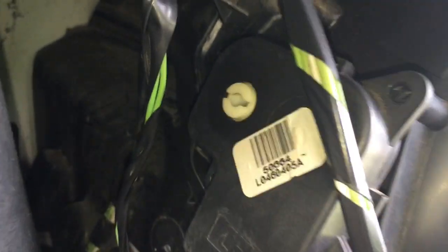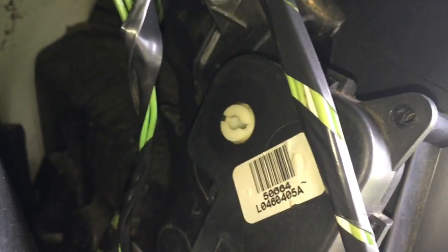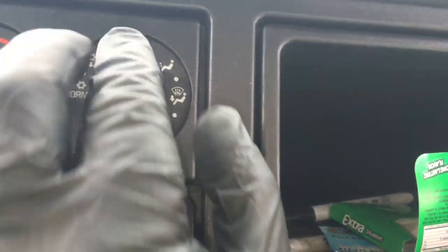This thing right here — you can see that? I'm changing over to hot. So that means this actuator is actually working. Now, if your problem is this thing that is not switching, before you go and buy this piece, check the movement that it has to have on there.